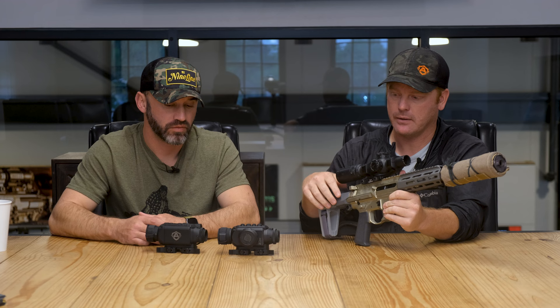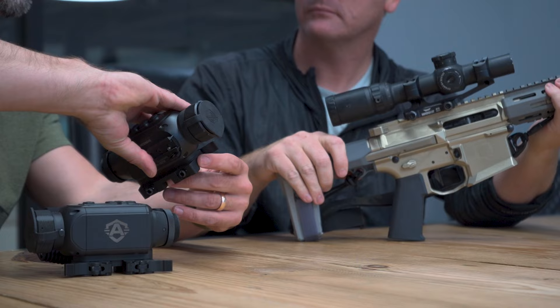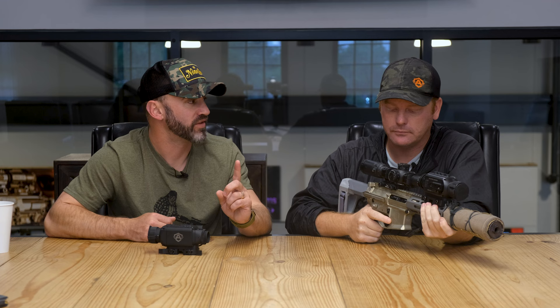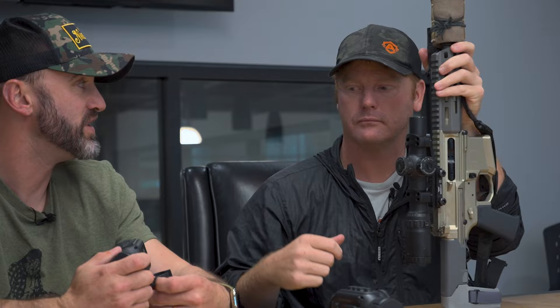We actually gain a little bit of functionality over what's used in the military. With our 384 core — this is the Honey Badger with a suppressor — we're not going to be shooting past 200 to 300 yards realistically. As we spend more time in the field getting proficient, we now have one of the lighter semi-auto setups on the market. With the 640 core, I like to see the hairs on the animals, so I use that on the Honey Badger.